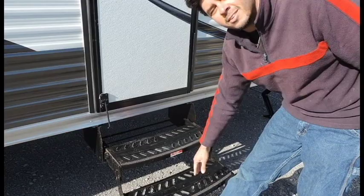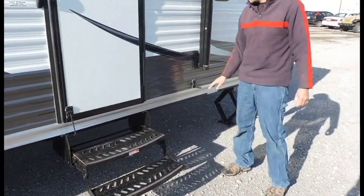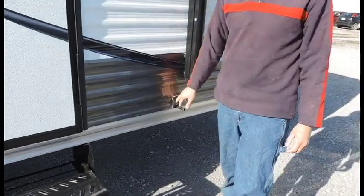Pulling it out, folding it down. And then this little bumper here — this is going to be your entry door holder, so that way your door doesn't go slamming at the side of your coach.